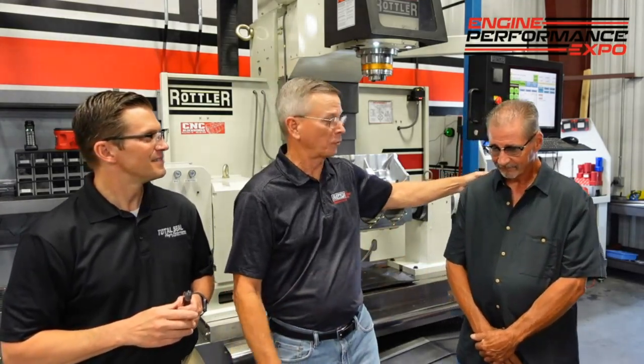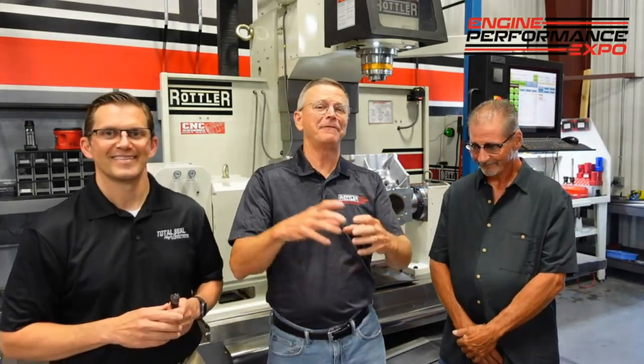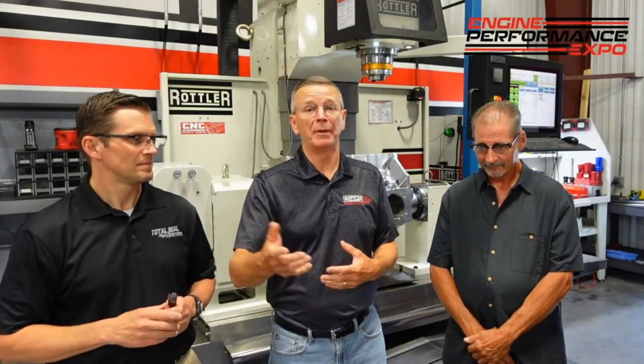Don's been grinding carbide for over 40 years and inserts for 30 years, so he has a vast knowledge of inserts, feeds, and we're going to try to give you some grassroots information today that may help you in your shop, help you make more money, help you save some money on insert costs.